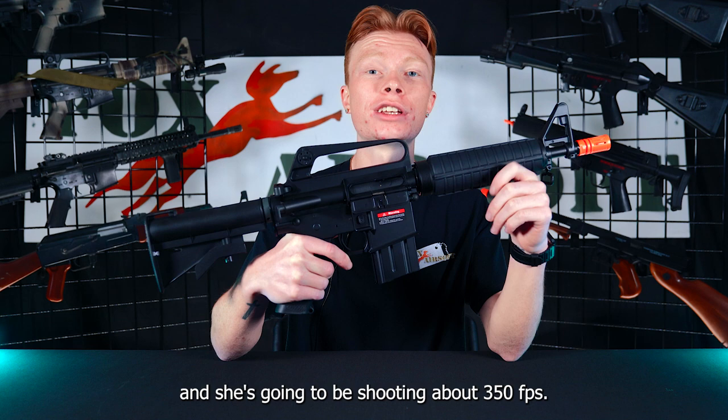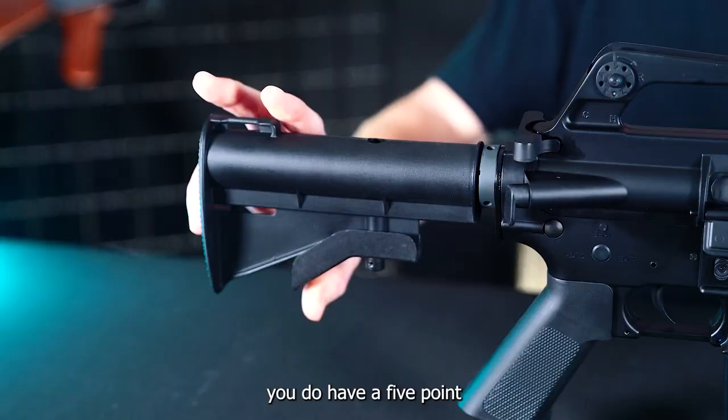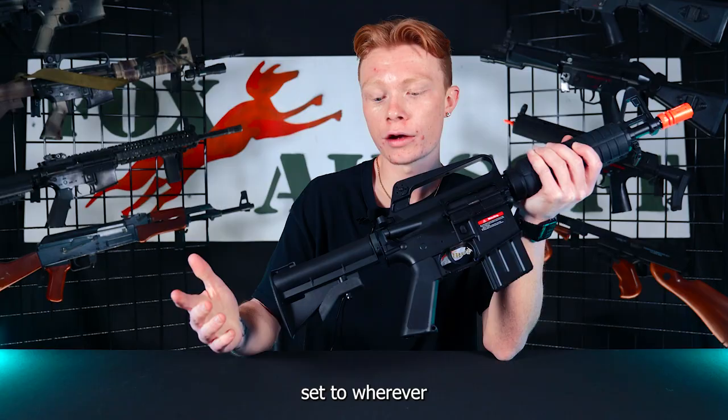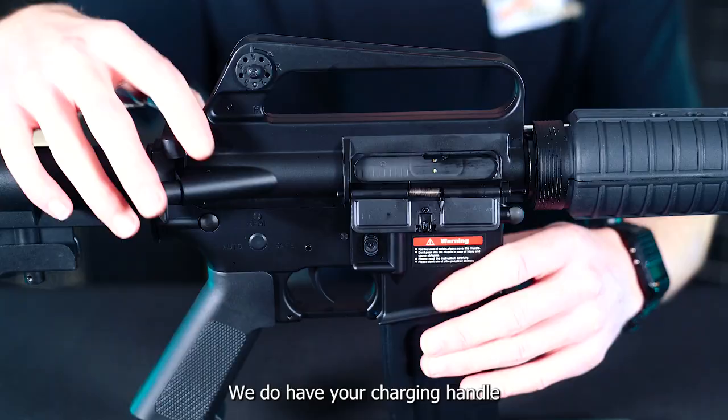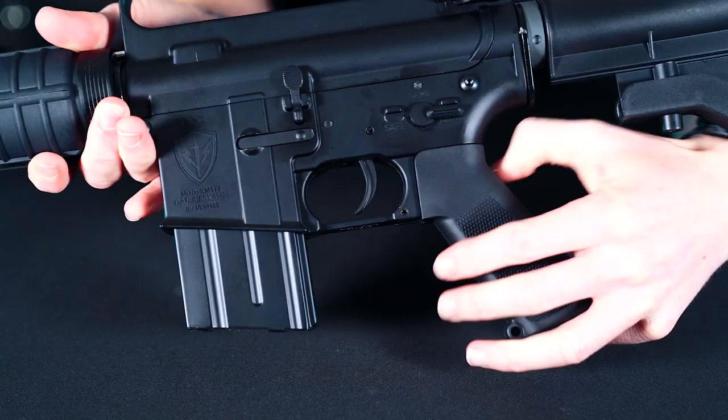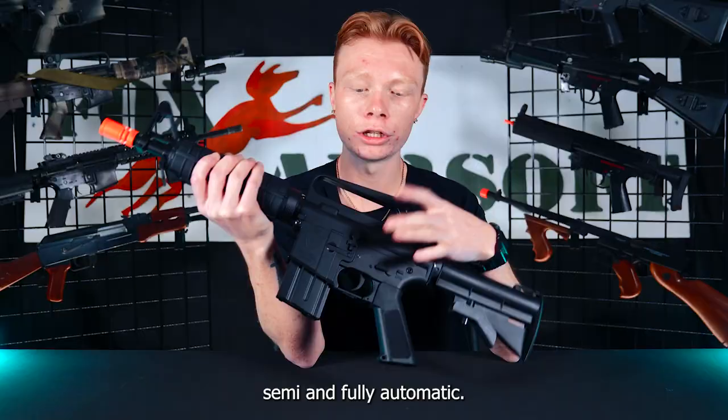Taking a look at some of the features on this guy, starting at the stock — you do have a five-point adjustable stock so you can get that set to wherever is comfortable for you and your arm length. Moving forward, we do have your charging handle, which you can pull back to reveal your rotary-style hop-up unit. On the left-hand side, your fire selector takes you between safe, semi, and fully automatic. You also have a functioning bolt catch on this guy.